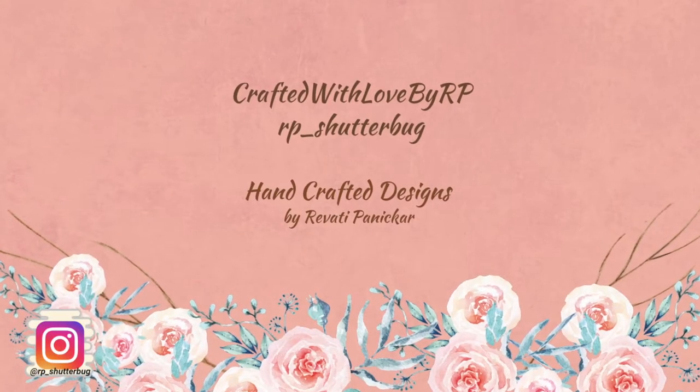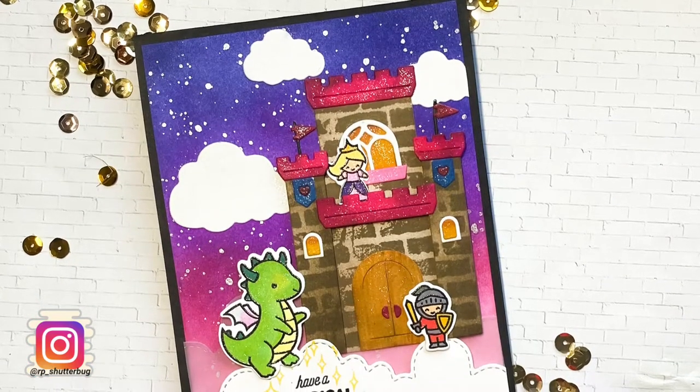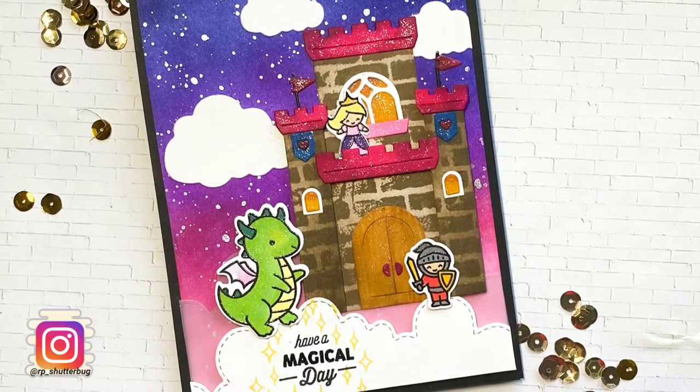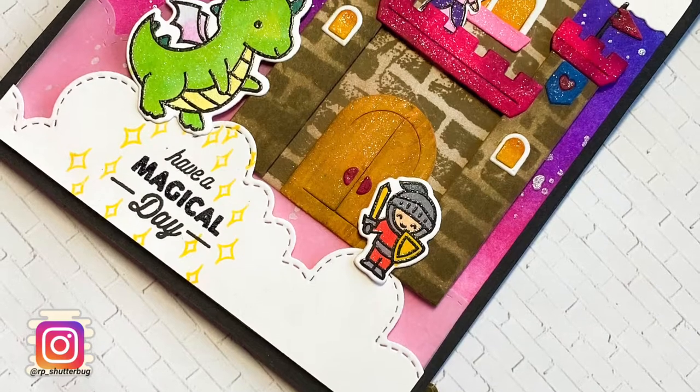Hello everyone and welcome to my channel. Today I have a super fun and adorable card for you guys. I will be creating a cute birthday card using some Lawn Fawn supplies. Lawn Fawn is my go-to when it comes to cute adorable images and when I plan on creating some fun interactive cards.